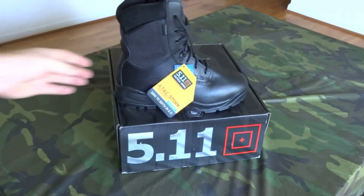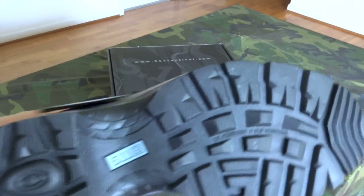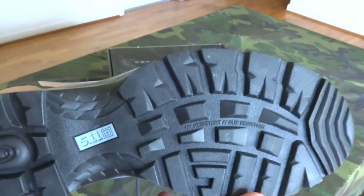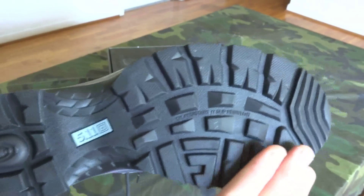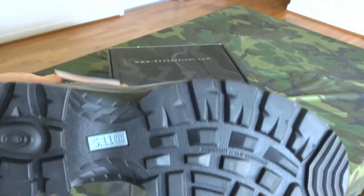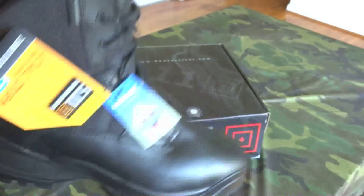Looking at the sole, it's oil-resistant and slip-resistant. They also say on the website that the sole is designed to make as little noise as possible, so if you need to move quietly you won't be squeaking when you walk. That's a good thing too.